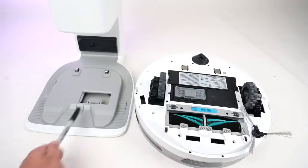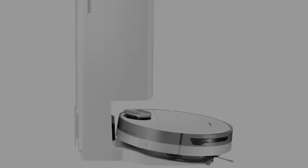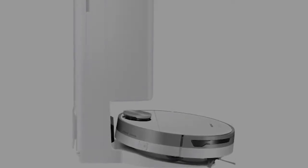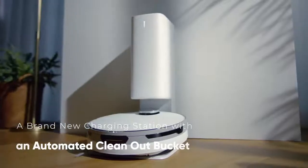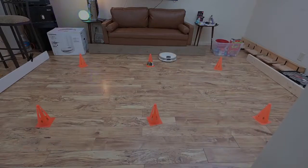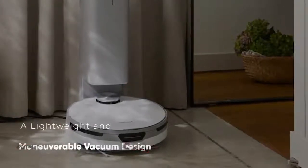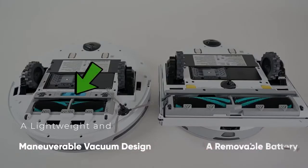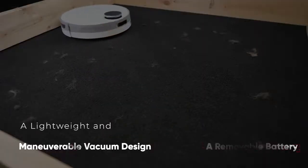This is the second iteration of the Samsung Robot Vacuum Series, and it is a big upgrade. This upgrade features a brand new charging station with an automated clean-out bucket, plus a built-in vacuum that allows it to dock. The Samsung JetBot Plus Complete Cordless Stick Vacuum and Clean Station Bundle features a lightweight and maneuverable vacuum design, plus a removable battery with an extended cleaning time of up to 40 minutes.